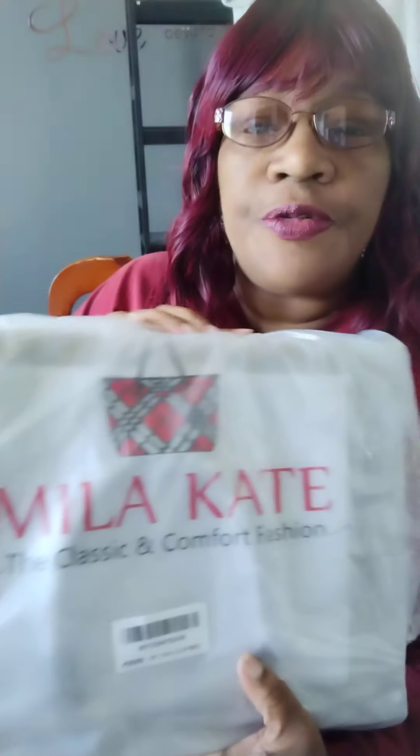Hey babies, welcome to Donna's Spot with me, Donna. I am so excited. My package from Walmart came today. I ordered me a purse. This is what the plastic looks like. It's Myla Kate, the classic and comfort fashions. This is a dupe to a Louis Vuitton purse.